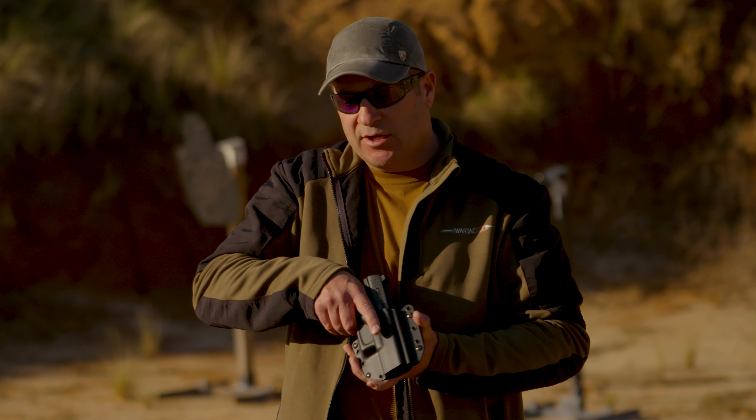I like a Kydex holster like this, and I like to wear it on my strong side hip because that's the most efficient draw stroke. When I come down, draw up, I orient the gun and it's immediately pointed at the threat.